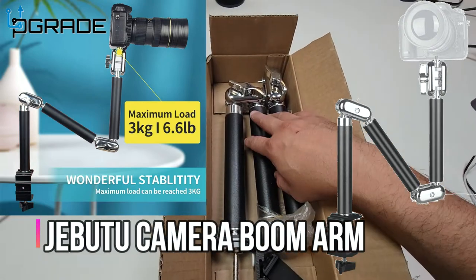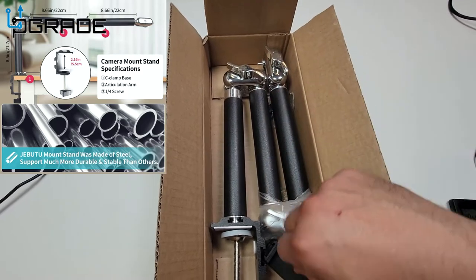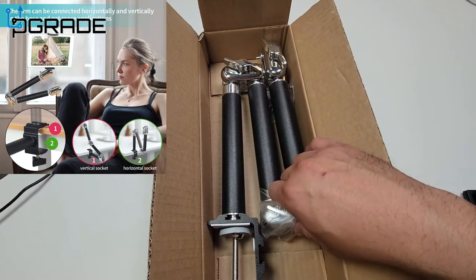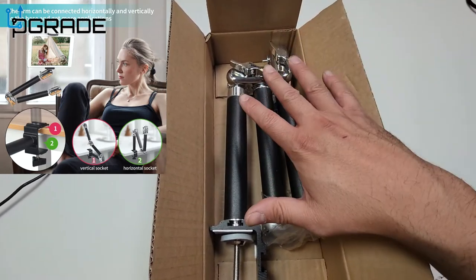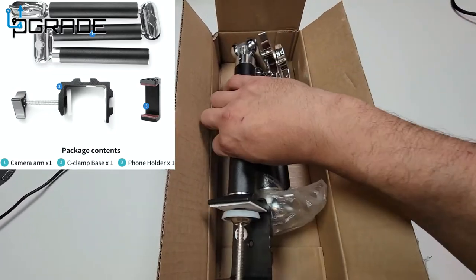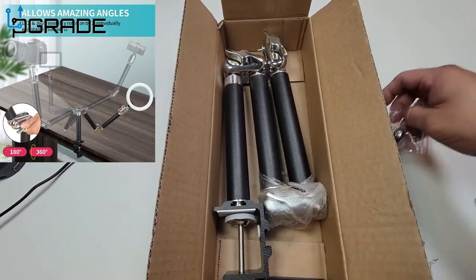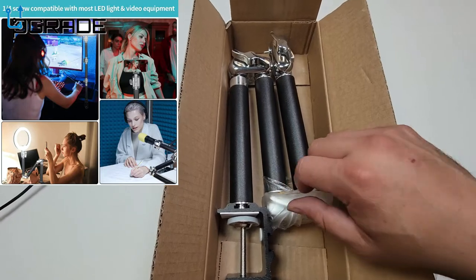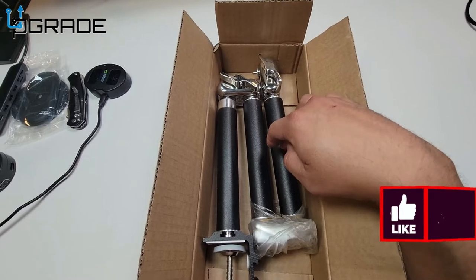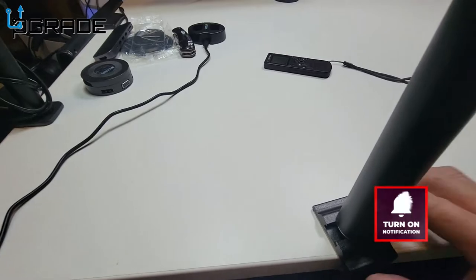Today we're going to look at a camera extension arm that has a couple of brake points so you can bend it to a certain angle. With a phone extension, you could add this to the end. I do own another one that's longer — this is actually a shorter version. It comes with a couple of tools to tighten it up. We're going to put it together and see how well it works for the studio, though it might be a little too short, so I may compare it with the longer one.